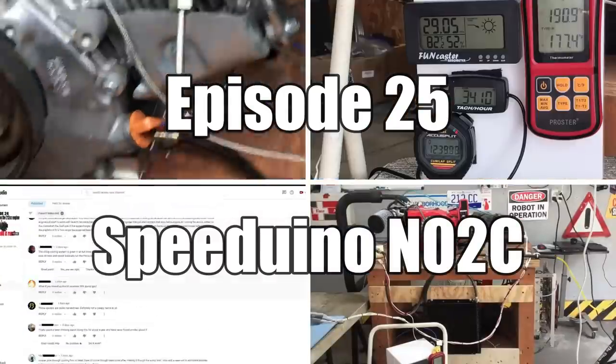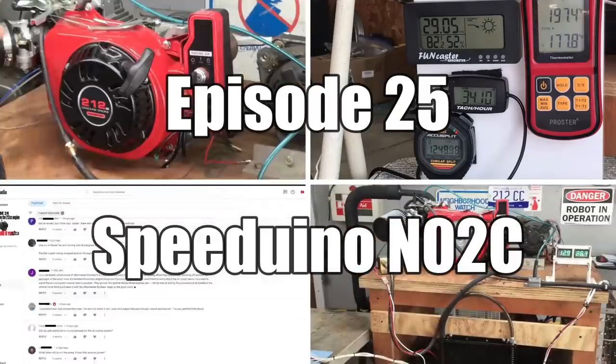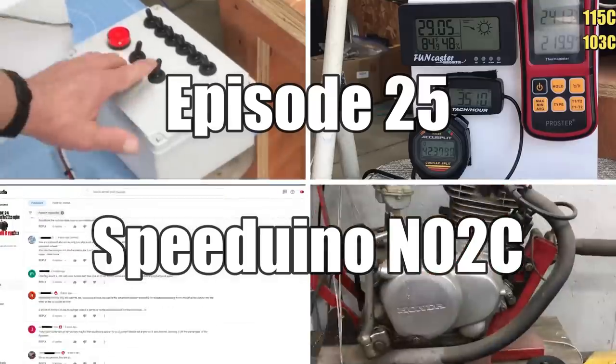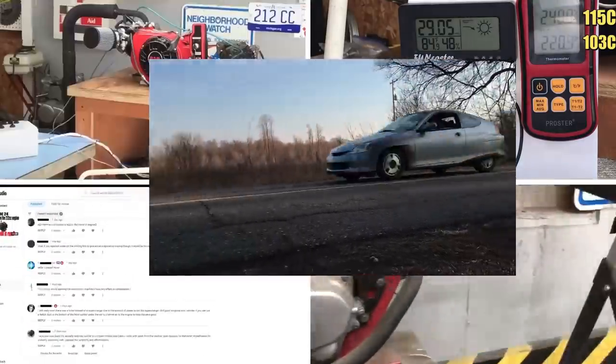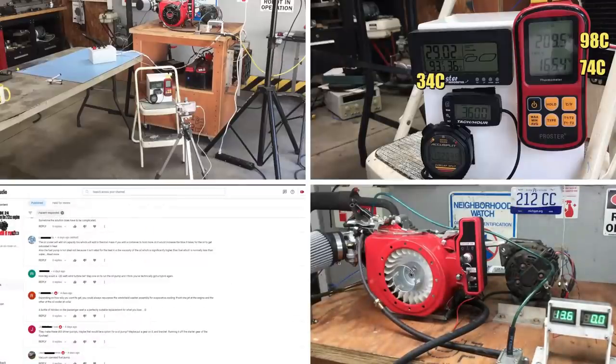Now, if you haven't seen the last video yet, or any of the other 25 videos, they're definitely worth watching. The premise of this video series is to get our little Honda Insight to go as fast as possible with the cement mixer engine. It sounds ridiculous, and it is, but someone has to do it.